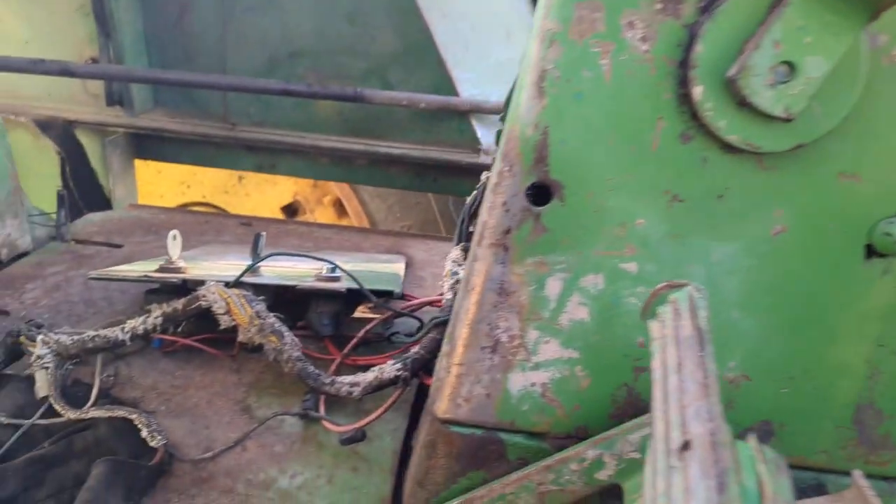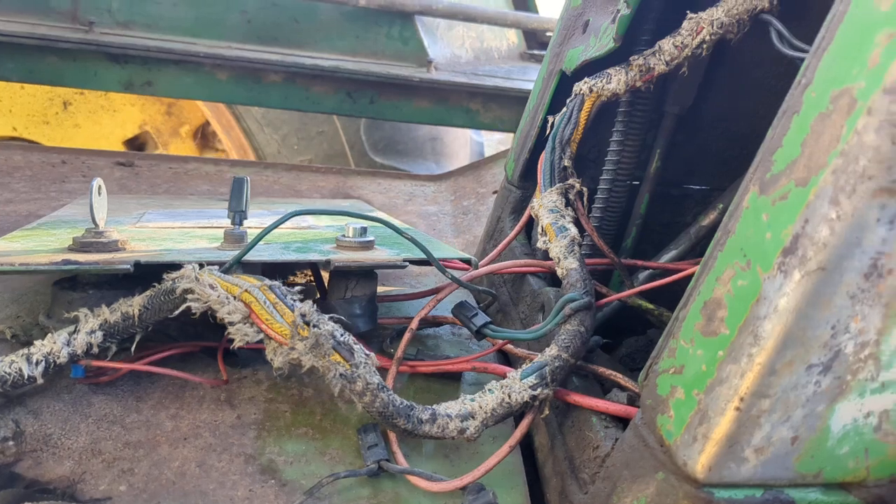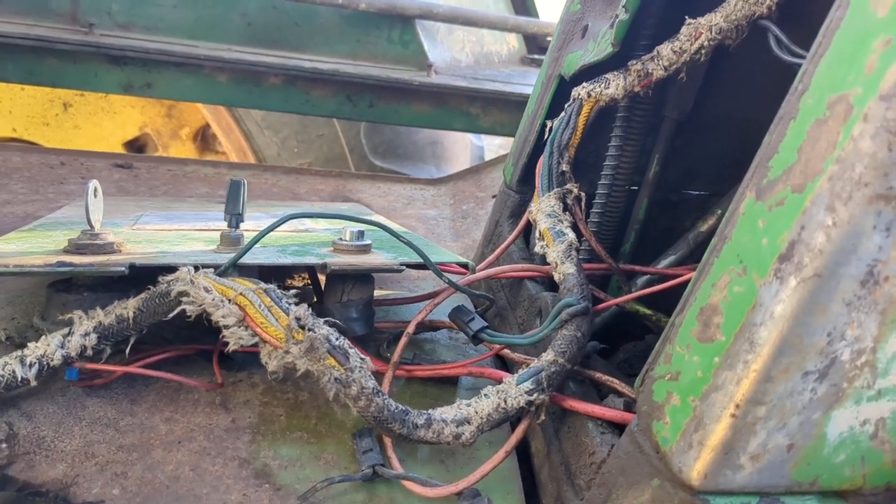As you can see, I've got that power takeoff problem to deal with, and the wiring is a mess. So I need to get the whole thing rewired.